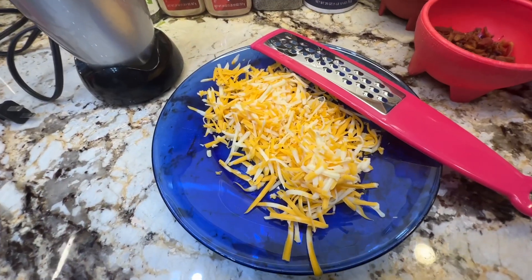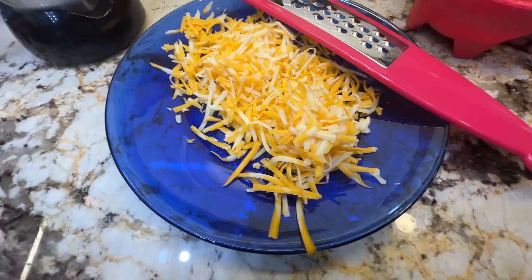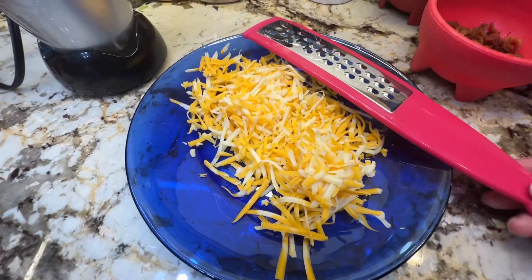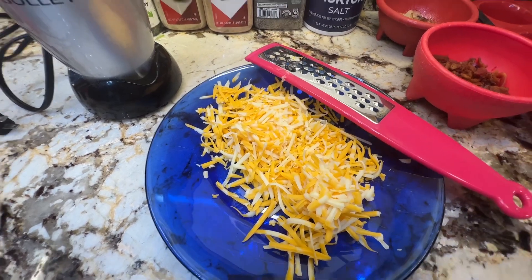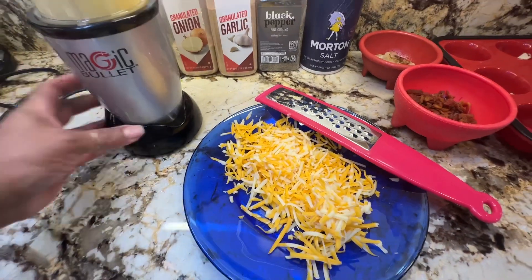I have my cheese all shredded. I love this grater — easy to clean, easy to handle. I'm going to go ahead and assemble everything.